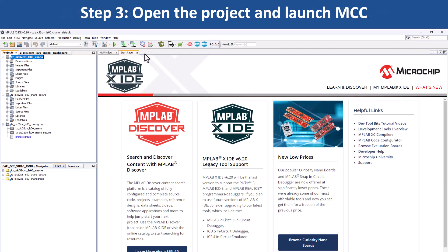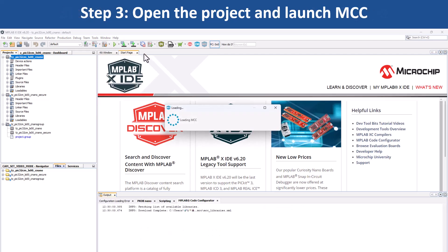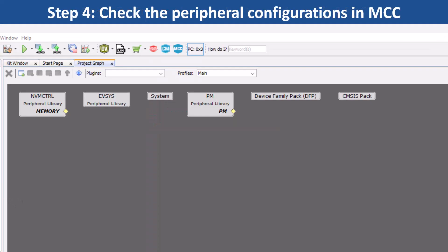Go to Tools, Embedded, and open MCC, which will open the project graph. Here you can see the various peripherals such as NVM Control, SRAM, Event System, etc.